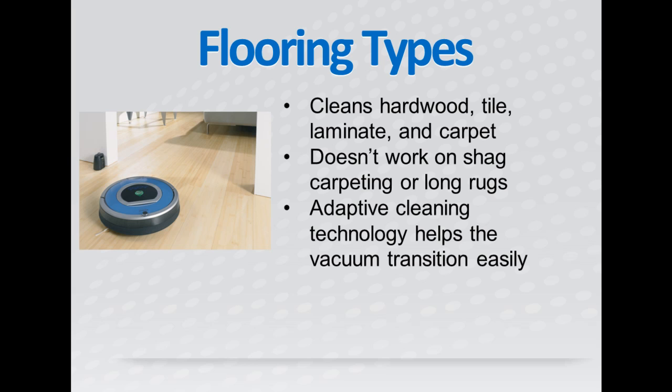like shade carpeting or long rugs. So keep that in mind before you buy one if you have a lot of shade carpeting in your house. This vacuum can automatically adapt to transition from one flooring type to another to make sure you're getting a great clean on every type of flooring in your house.